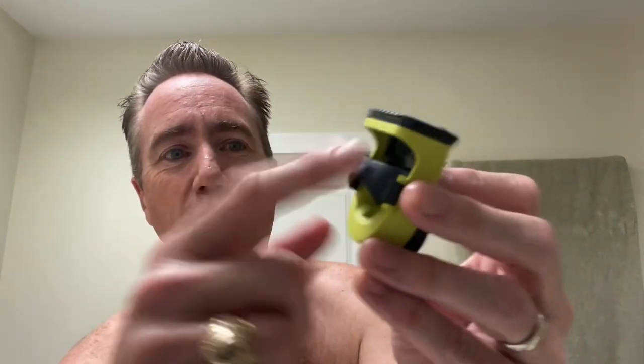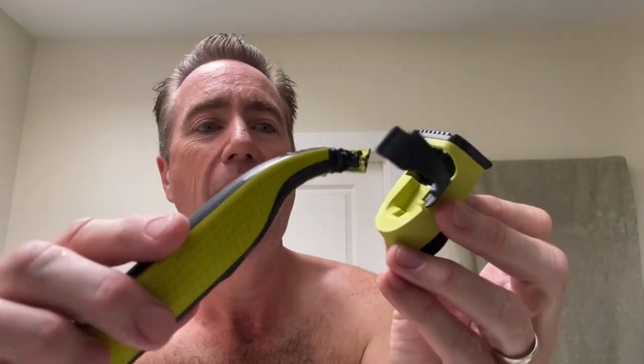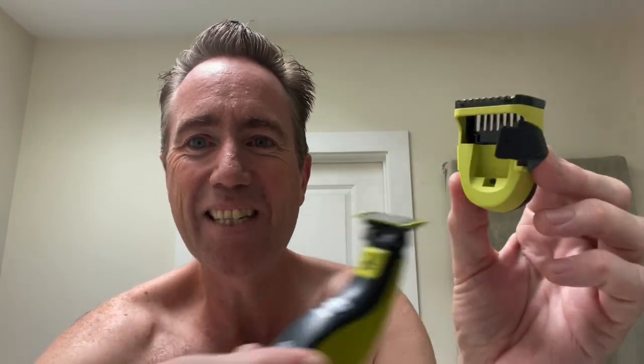See this little strap thing on here? It's plastic. You pop that sucker off like this — opens right up. Then you take your Philips OneBlade and put it in just like this. The blade is up here, the guard is doing what it's supposed to do. Close it back and there you go. It looks good — the color of yellow almost matches.